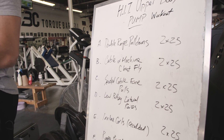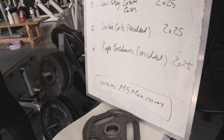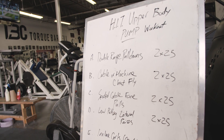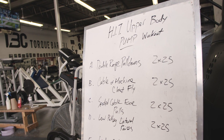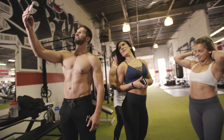Two sets of 25. What we're going to do is find a maximum weight we can work with for high reps but still heavy. Two sets of 25 all out, six exercises. Get your cameras ready — we're going to take some selfies after. This is the workout that you take a selfie after.